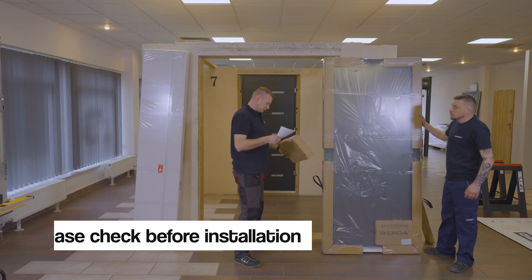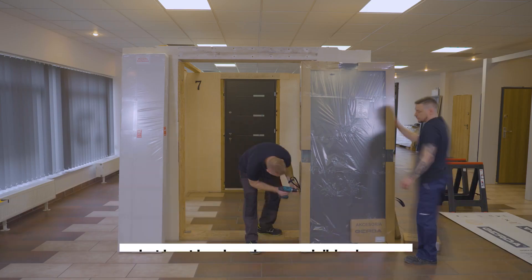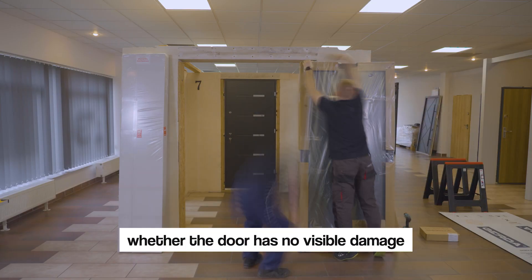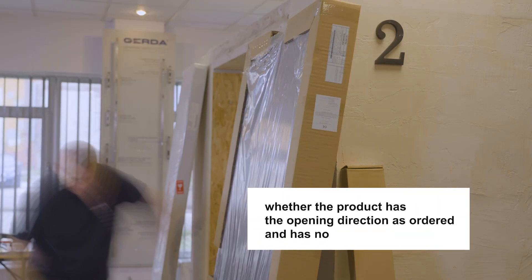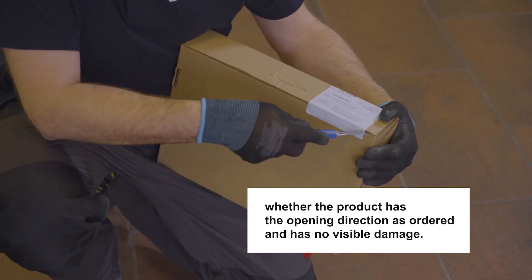Installation of Gerda Thermo Prime 75 doors with side light. Please check before installation: completeness of the order, whether the door has no visible damage, and whether the product has the opening direction as ordered.